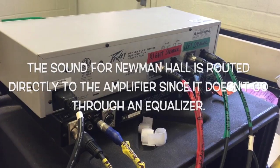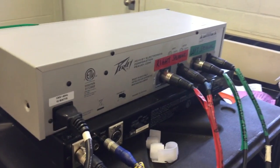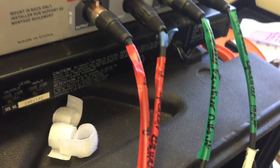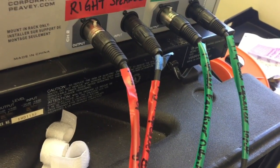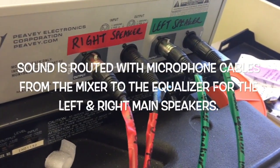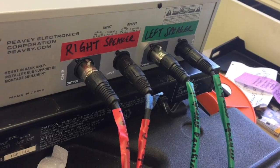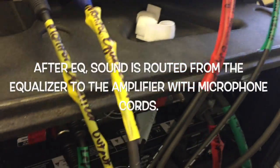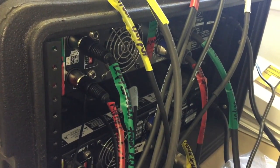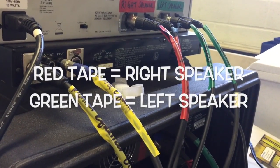I want to give a little background as to where the sound travels. Here behind the equalizers, we have the input and the output labeled. The input is coming in from the mixer. The sound is being equalized and then going out to the amplifier, which powers it. Yellow is the monitor, red is the right speaker, and green is the left speaker.